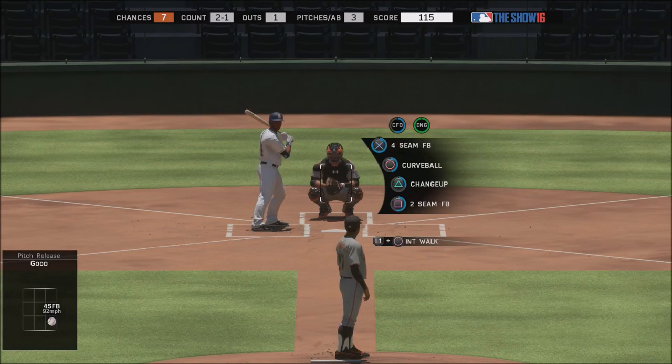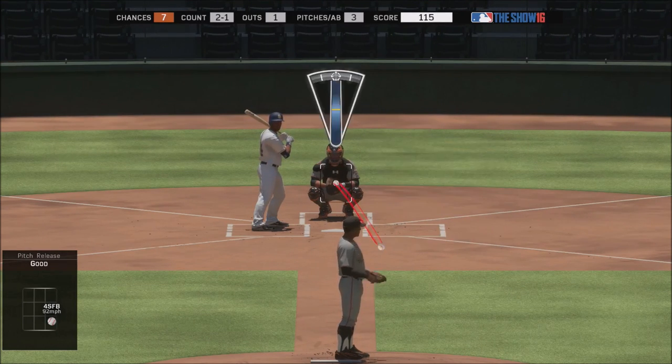That being said, it's still affected by attributes. Somebody with good control like a pitcher with good walks-per-nine will be more consistent. If you're pitching with somebody like Nolan Ryan, you might aim down here and be off a little bit — the pitch might go more over here. It's just not as drastic a difference as the punishments with meter; it's just more consistent.